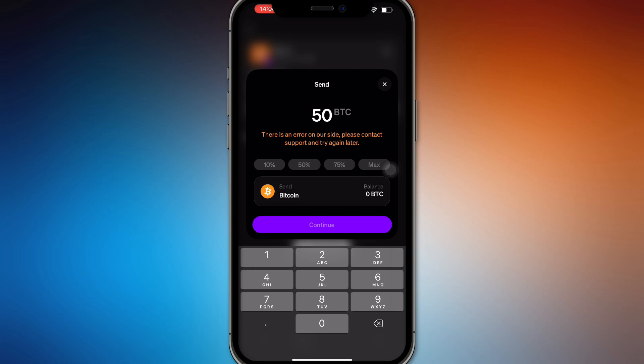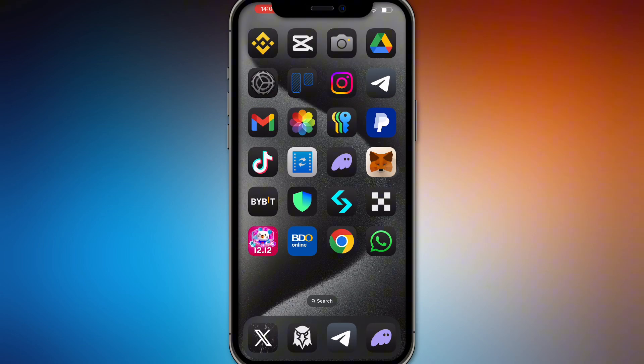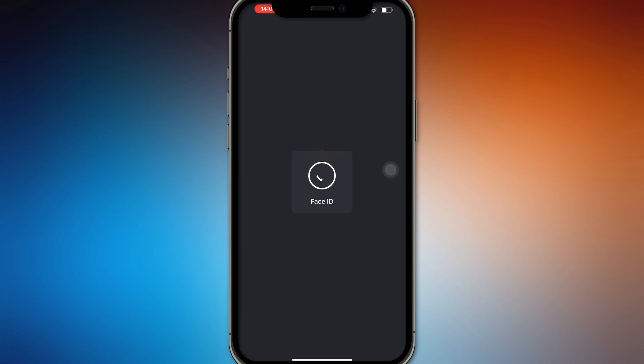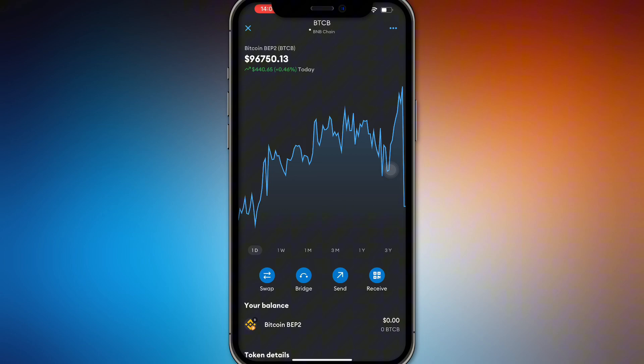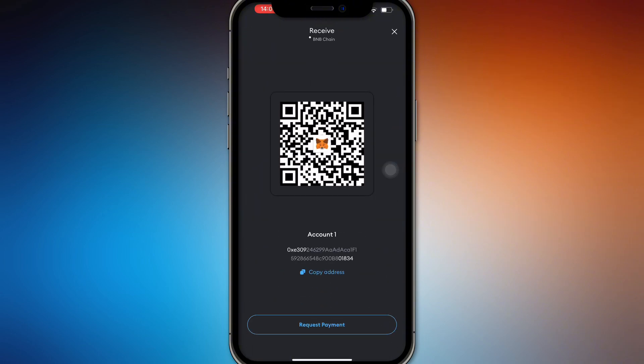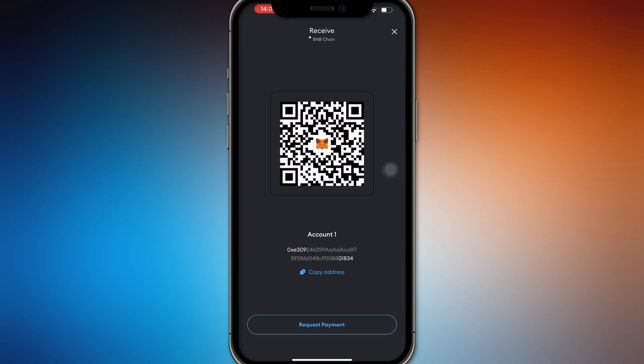Once you have a balance, press Continue and it will prompt you to enter the address you want to send to. Here I'll use a MetaMask address — specifically Bitcoin BEP20 — and press Receive to get the address. Copy that address and paste it into MoonPay.